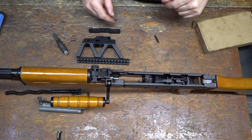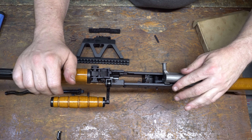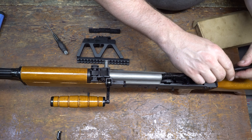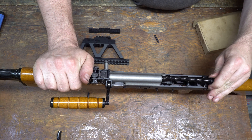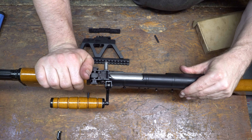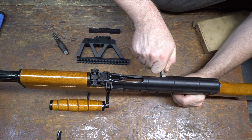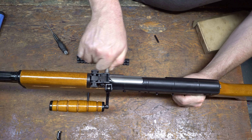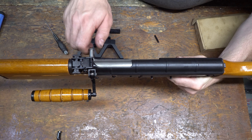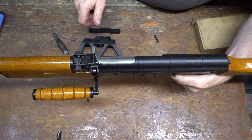You can do a quick function check here if you like. Cock the hammer, safety on or off. Reinstall your bolt and carrier, then the spring, and the top cover. Now do a full function check — just make sure it's still not loaded. Hold the trigger, run the bolt. Does it reset? Yes, it resets.